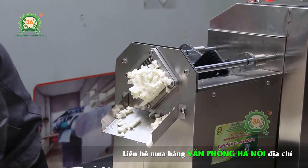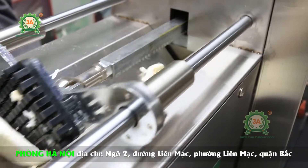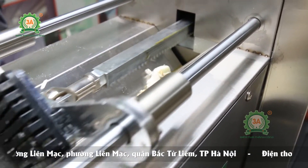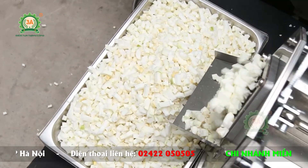Máy cắt cùi bưởi hạt lựu làm chè 3A370W có vật liệu chế tạo chính là inox, sáng bóng, dày dặn, vừa có tính thẩm mỹ, lại có khả năng chống han rỉ, ăn mòn trước tác động của ngoại cảnh. Chất liệu inox cao cấp không chứa chất độc hại, không làm ảnh hưởng đến chất lượng của cùi bưởi.